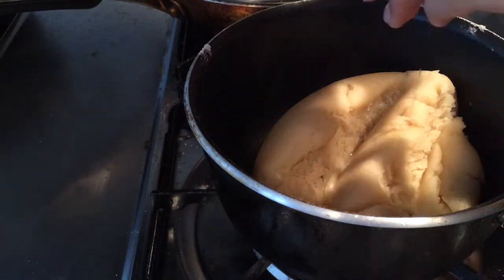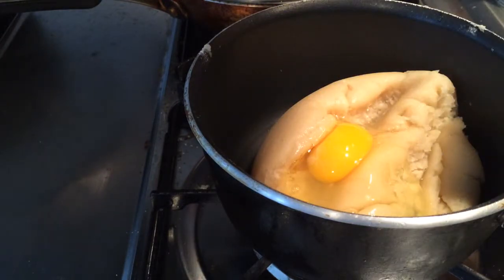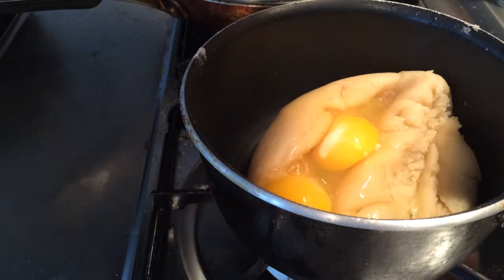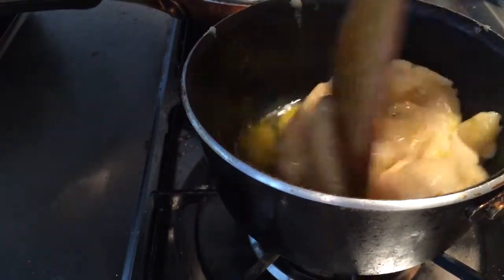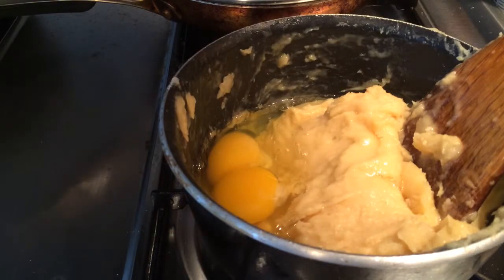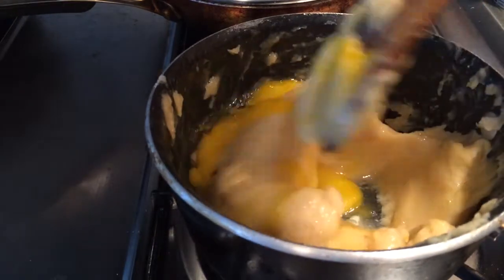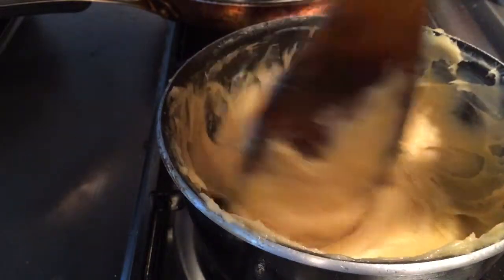The dough looks ready for the eggs. I'm adding in the eggs and giving it a good stir. The eggs and the dough don't combine very easily at first, but after a lot of stirring they eventually come together. Feel free to add in all four eggs and give it some love and time — eventually you'll get this nice smooth paste.